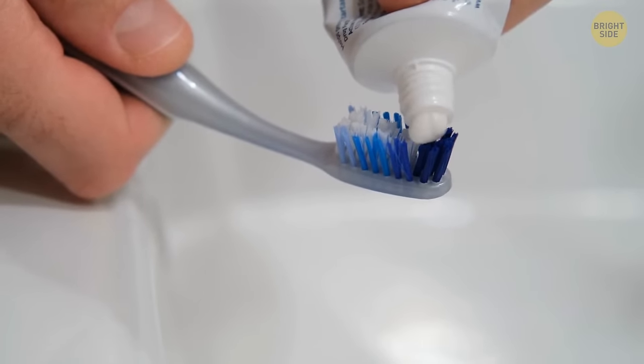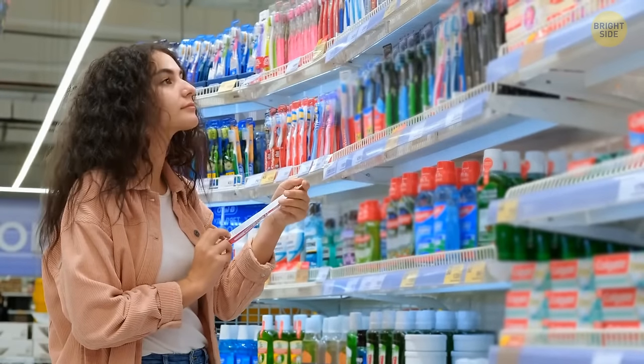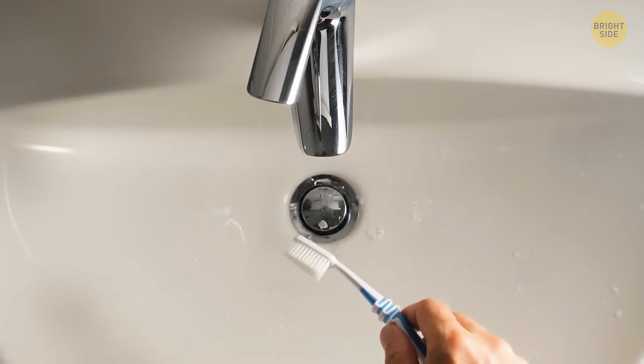Toothbrush bristles have two secret features. First, they fade over time — so when they get less bright, you need to buy a new one. Also, the bristles vary in length, and longer ones on one end can help clean the back teeth better.